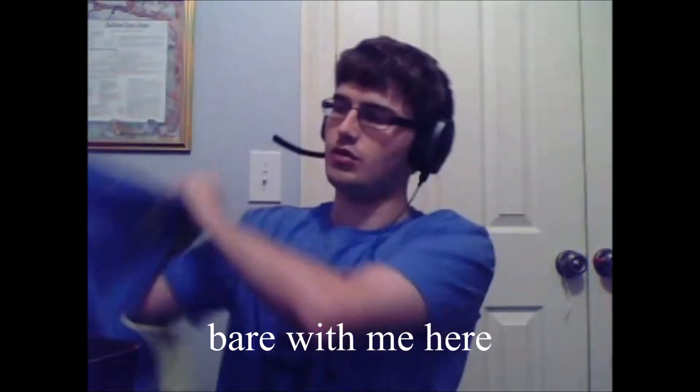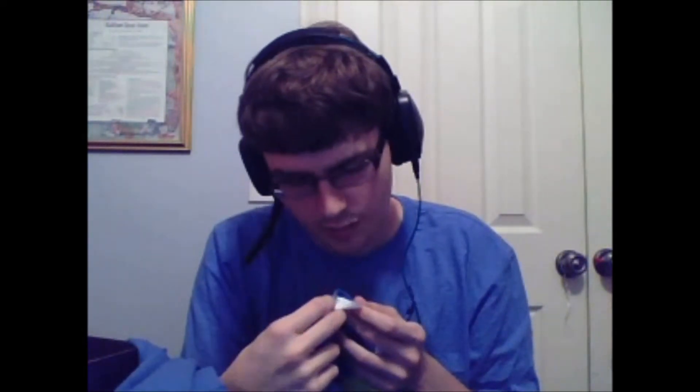I'll go ahead and put it on, just test the quality. It's kind of soft. Let's see what the material is — kind of suspicious that I don't see it right here. Oh, there's a hidden tag on the side. 60% cotton, 40% polyester — kind of the same as this shirt I'm wearing. It's pretty soft.